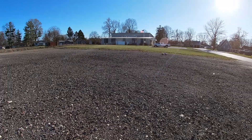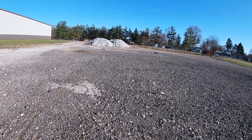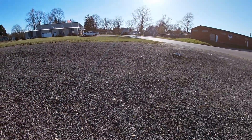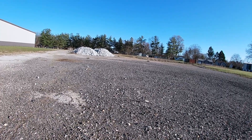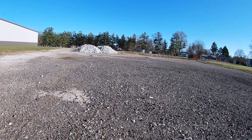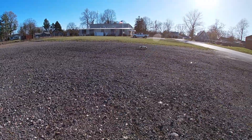We're running on 2S. You guys know this was brushed stock out of the box — it had a 12-turn brushed motor — but I put a 3660 3300kv brushless motor in it. So we're running it on 2S.